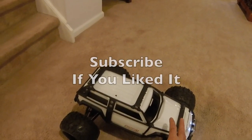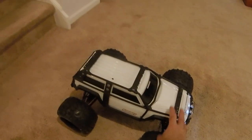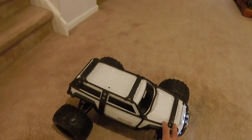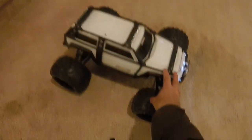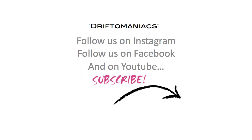There are more great videos to come on this car, including a full review and a great outdoor run test, as well as top three tests coming up. If you like this video and want to see more of the Traxxas Summit, please subscribe and share. Follow us on Instagram, Facebook, and YouTube — thanks for watching.